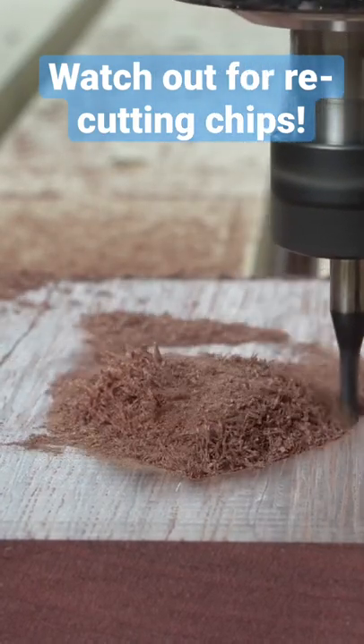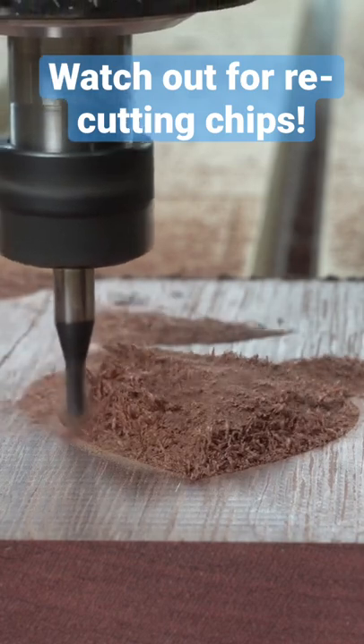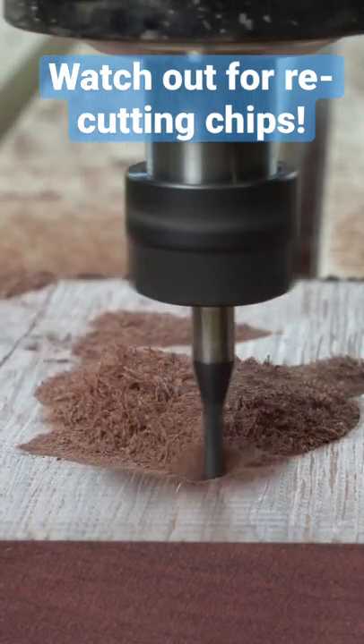Here's something to look out for when you're working with your CNC. While down-cut bits are great for keeping a good surface finish, they're not very good at evacuating chips.